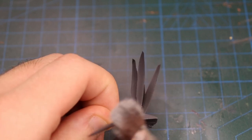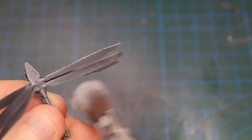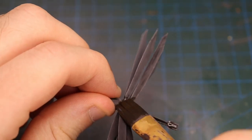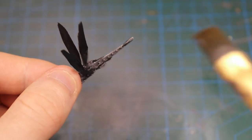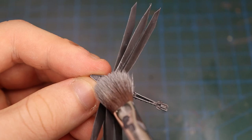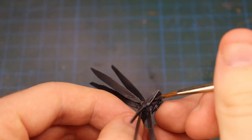I then drybrushed the entire model with a medium shade of grey and gave the whole thing a coat of Nuln Oil. Some of the key areas of the model were then drybrushed with a bright silver metallic paint, in this case Vallejo Steel. The cockpit glass was then painted black and given a coat of gloss varnish to make it a bit shiny.